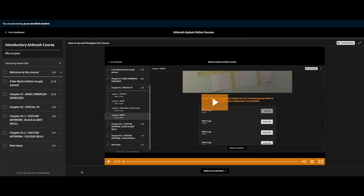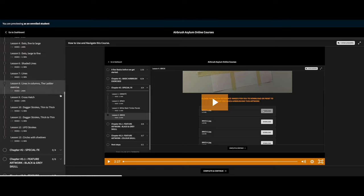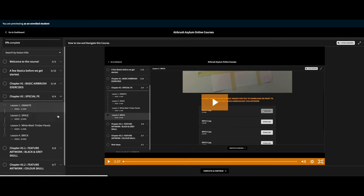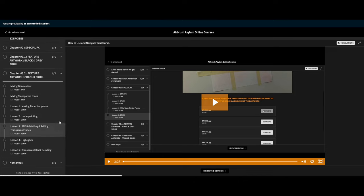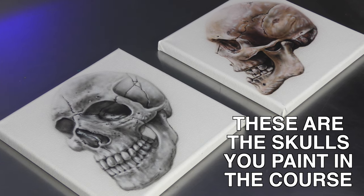The course is split up into three main sections. You've got all your basic training, then you've got special effects — which is a little bit more advanced, just to get you into the feel of creating some more detailed artworks. The tips you learn within the special effects are then carried through to the final project, which is a black and grey skull and a colour skull.